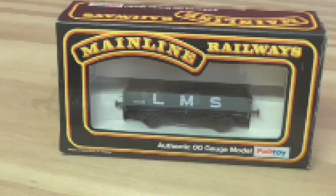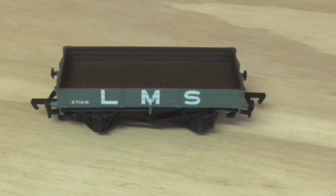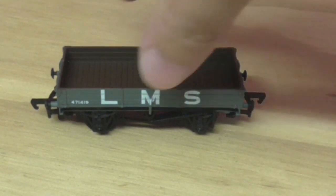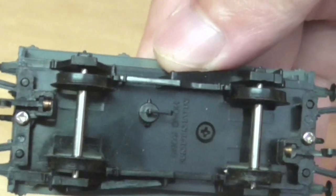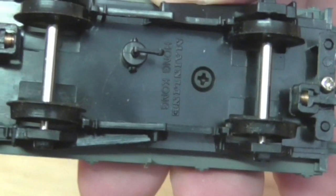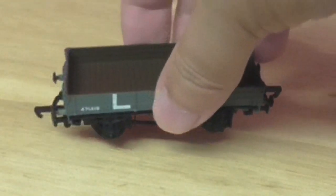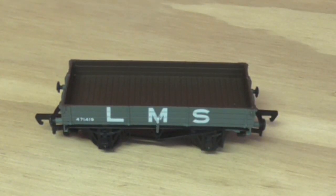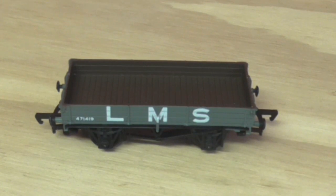I forgot to mention the packaging. The wagon looks new, like it's not been used or run. It cost me a tenner, which is still cheaper than the Hornby and Bachmann stuff, as you'll see soon.